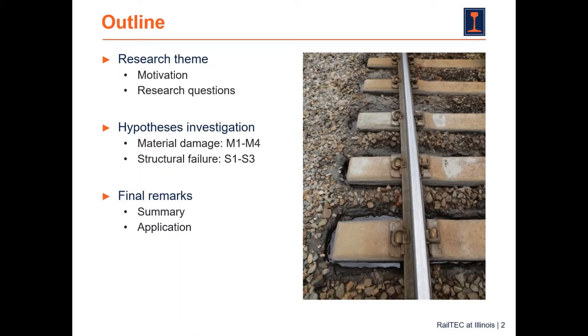This presentation will start by talking about the research theme, and then we will move on to an investigation of why water can cause material damage and accelerate structural failure of concrete cross ties — the North American term, equivalent to sleepers in other countries. Today, because of time limitations, I can only focus on structural failure. If you want to know more about the material damage part, please reach out to me afterwards. We'll conclude with some final remarks touching on the summary and application of the results.